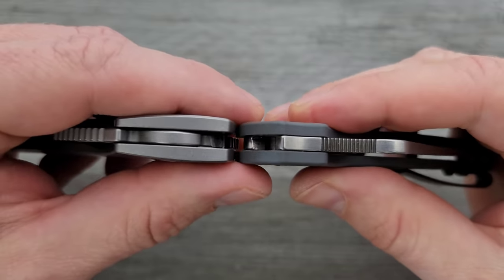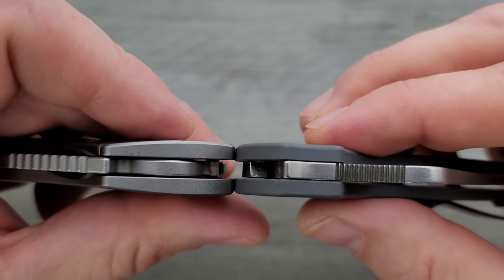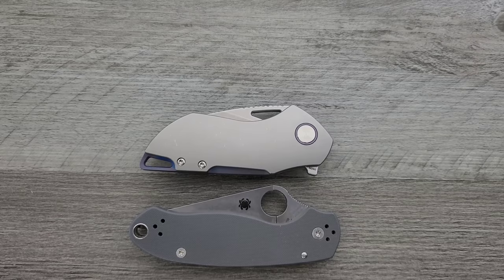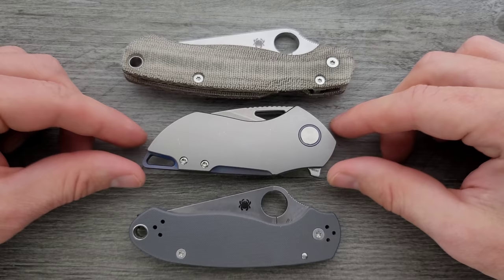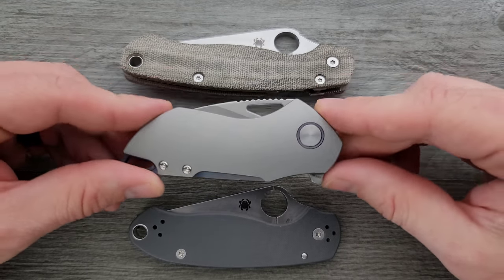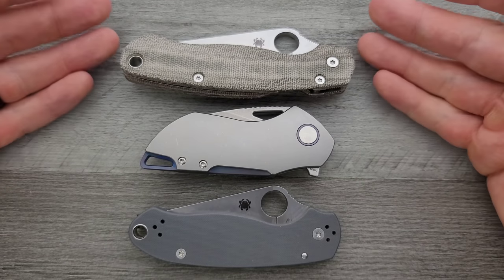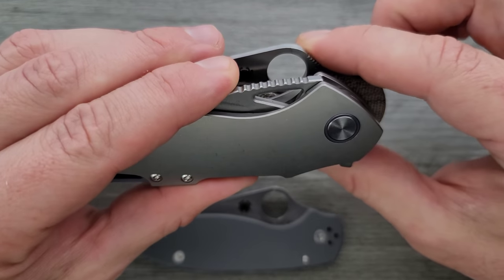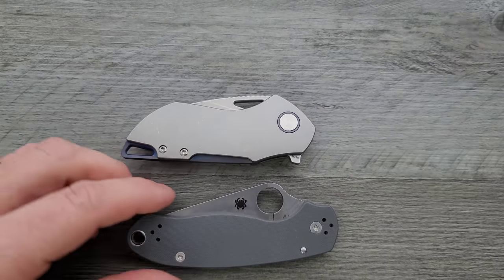Let's do carry profile — thickness up against the Spyderco Para 3. These are titanium scales but they are contoured. It looks like they're going to be exactly the same thickness; it's just slightly thicker including the contouring. Height and length up against the PM2 and Para 3 — it's not a super long knife. It does have a flipper tab, but there's a nice area cut out so the flipper tab is not super prominent. It's nowhere near as long or as tall as either the PM2 or Para 3 because of that hump.